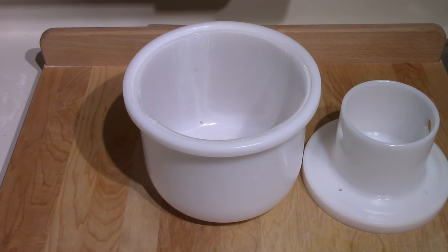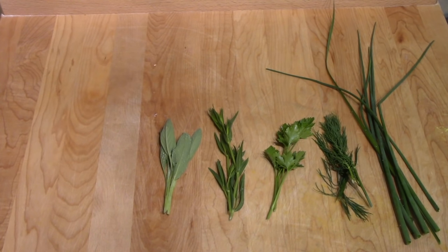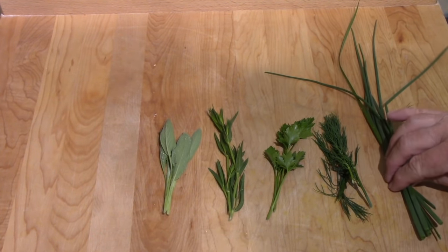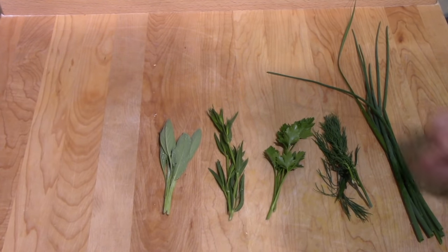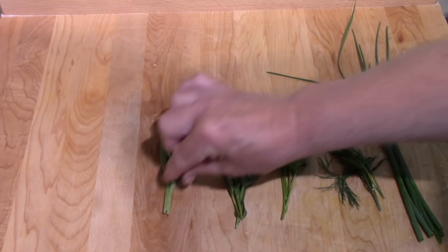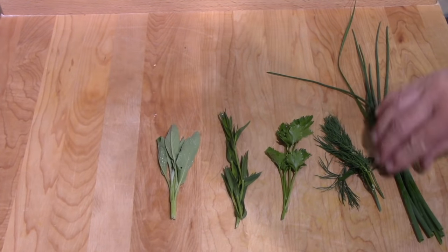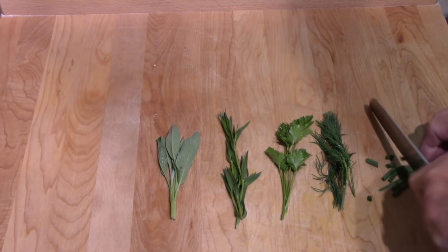Today is day one — I'll just be preparing the herbs; tomorrow I'll work with the milk and start making the cheese. I've been out in the garden selecting a variety of fresh herbs available this time of year: Asian chive — larger than ordinary chive, has a nice flavor — a bit of dill, some parsley, a bit of French tarragon, and a bit of sage. I'm going to mince these up.